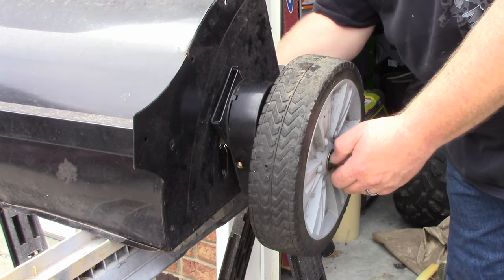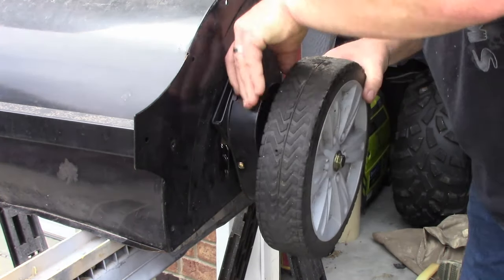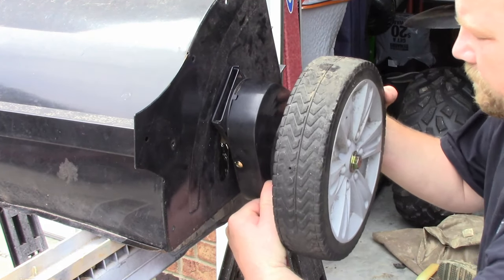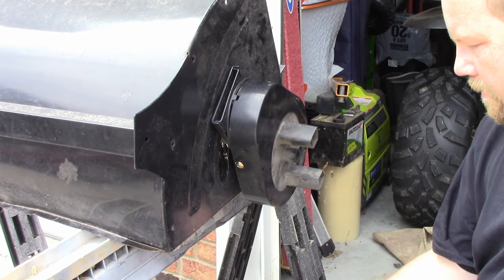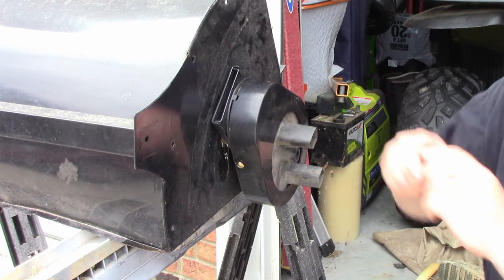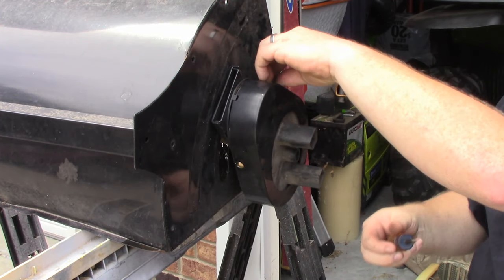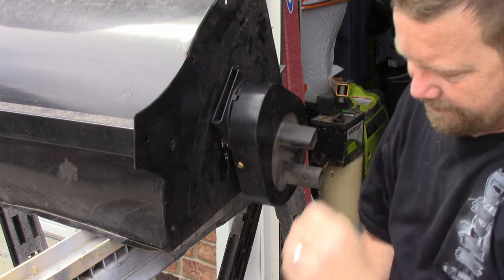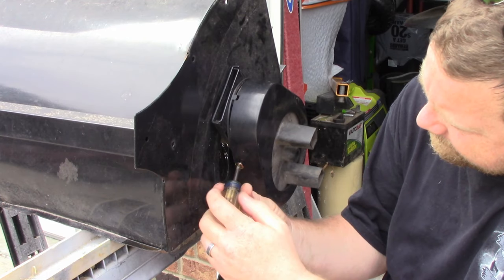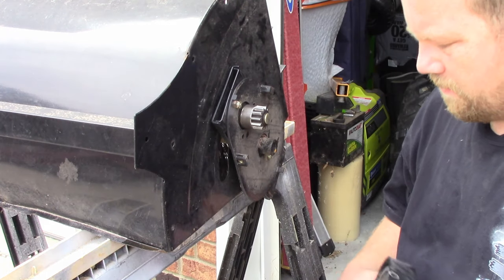Take out the nut on the back, pop it out so we can get to the bolt. Put that down there and you'll notice you've got a cover piece. Take out the upper and lower screw of the cover piece, and put that hardware down there.